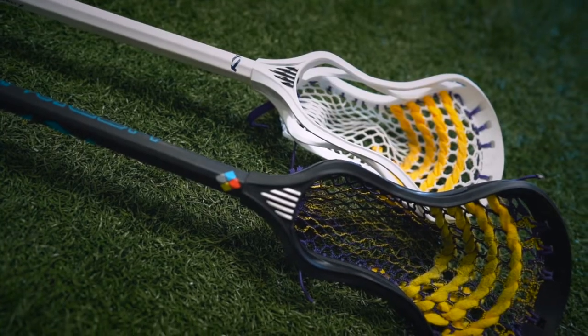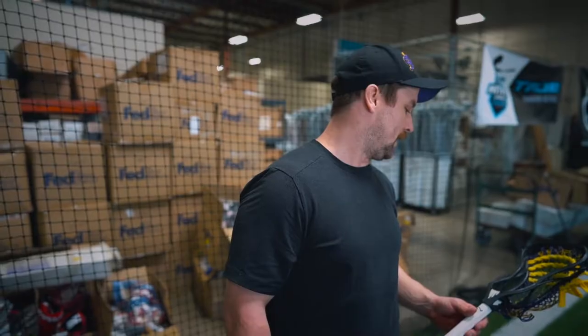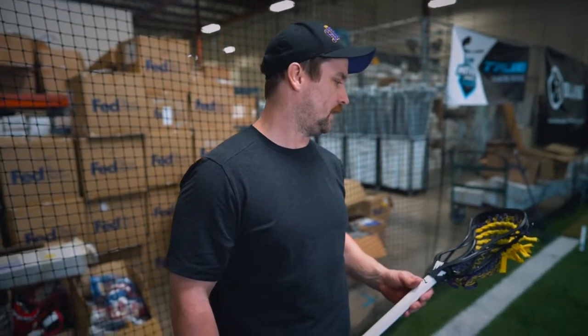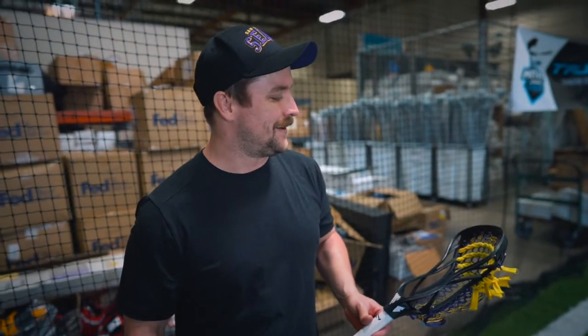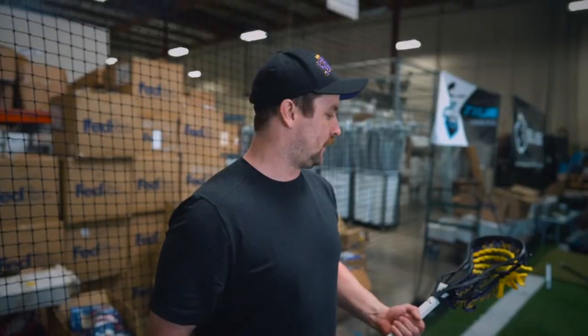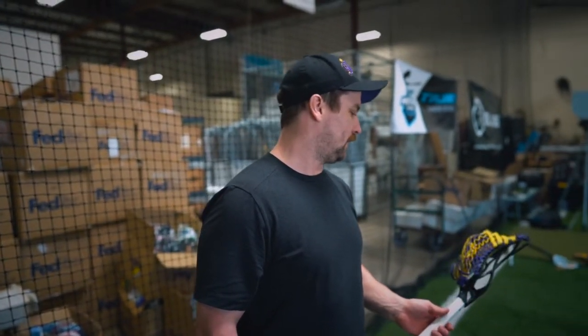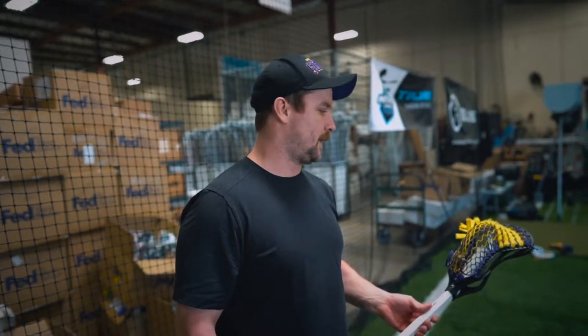I really like these heads and I got no complaints over them, so definitely my top head that I'd rather use right now. I'm really enjoying using this stick and hopefully I can put the ball in the net a bit more for the remainder of the season. It feels like I can get the pass down and shoot the ball a lot quicker, so it's definitely something I'm going to try and hopefully benefit my game.